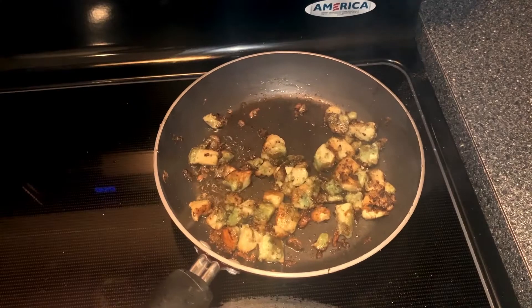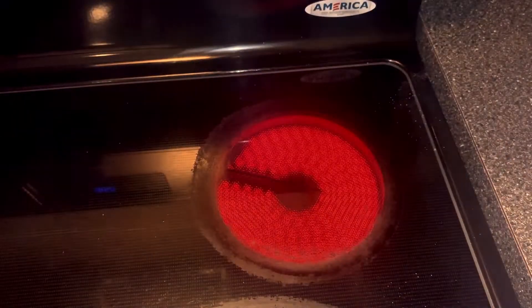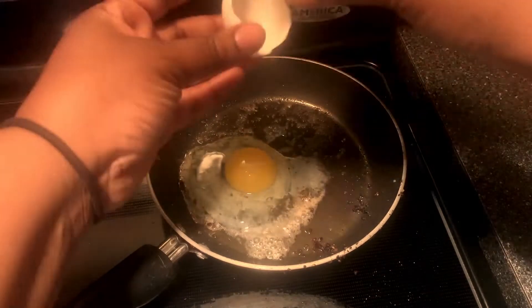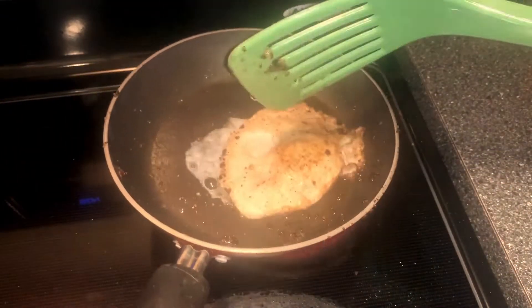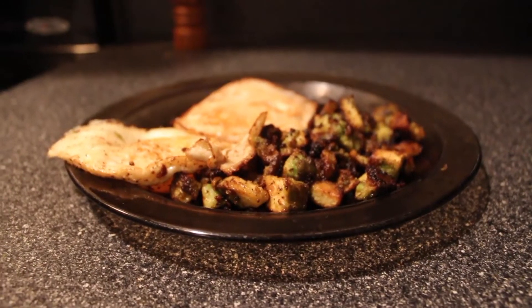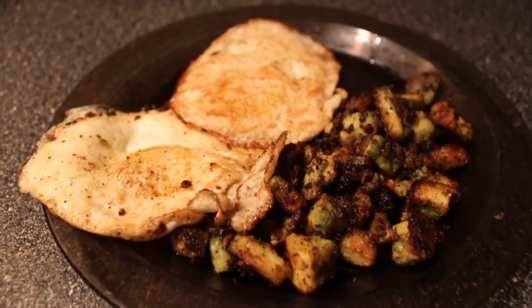Gonna let that fry up. How long? I don't know, until it looks done. All right, so look, we got us some fried avocado. Let's go ahead and take this off. While we're at it, go ahead and fry an egg. Let's go. Yum. Oh yeah, look at that. Yes.